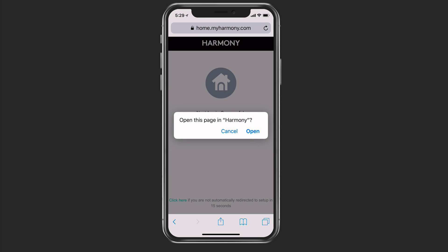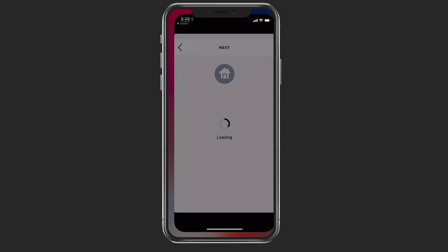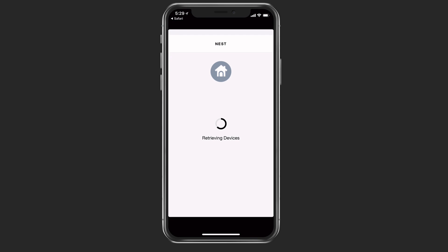It's going to ask me if I want to open this page in Harmony — I'll say open, and it takes me back to the application inside Harmony. It's just going to retrieve the devices for me, which might take a little bit of time as it's downloading the information. The nice thing is you can set this up so that it will work with your Harmony device.